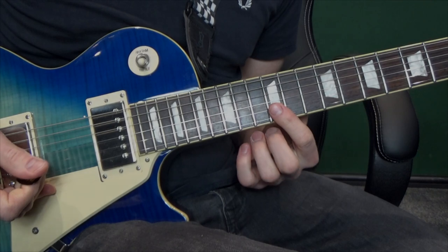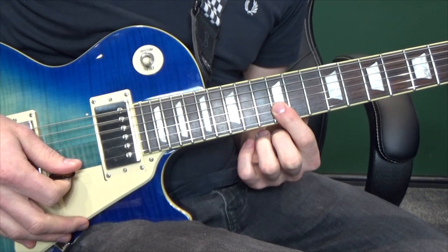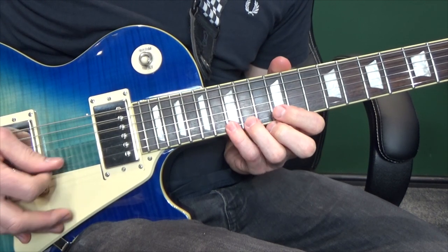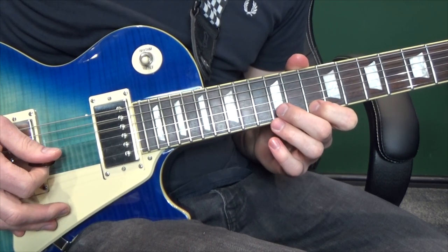On to section 4. We're going to start off on the second string at the twelfth fret — play that twice. Then move up to the first string at the twelfth fret and go: fourteenth, fifteenth, fourteenth, twelfth, tenth. And back to the twelfth fret on the second string.